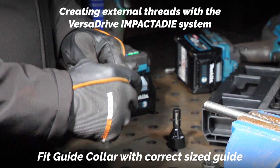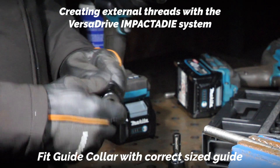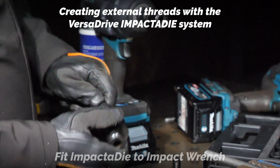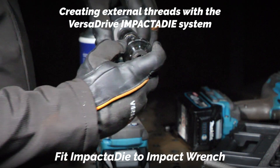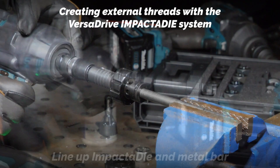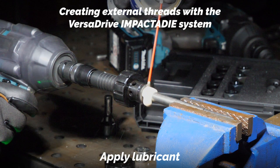We're going to line up the lug with the retaining hole. That collar can now be held securely but also spin freely. Just going to apply some lubrication and get that lined up.